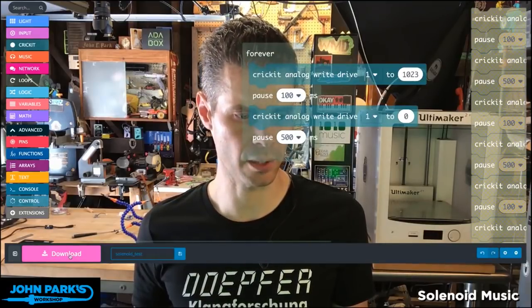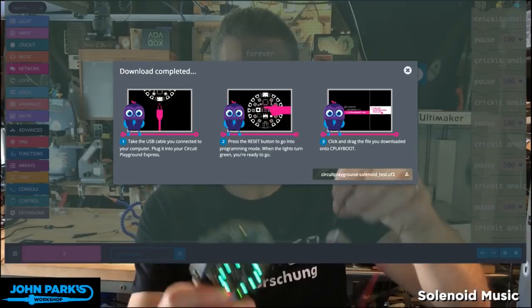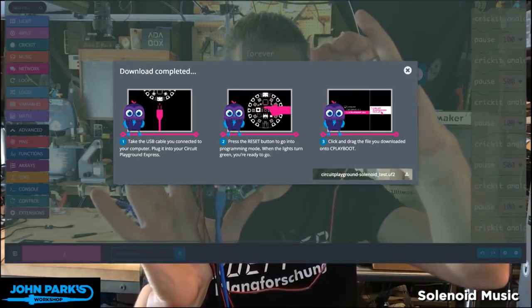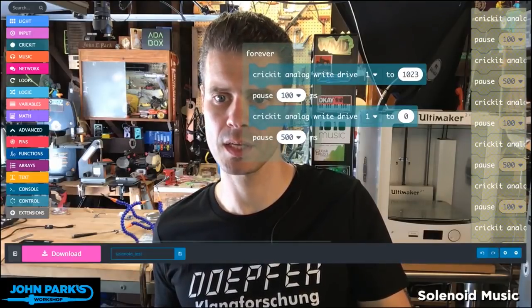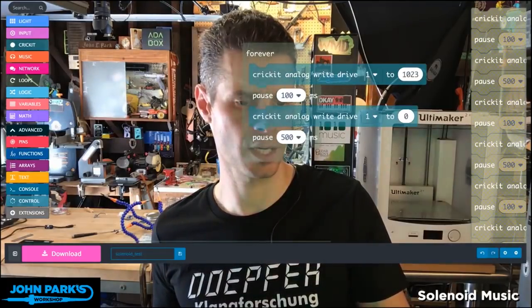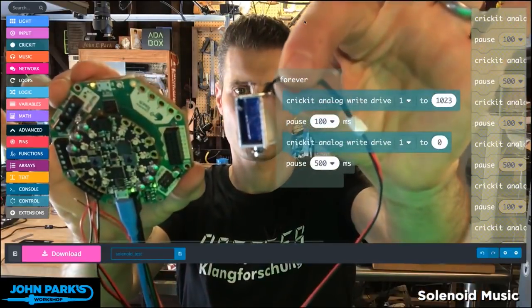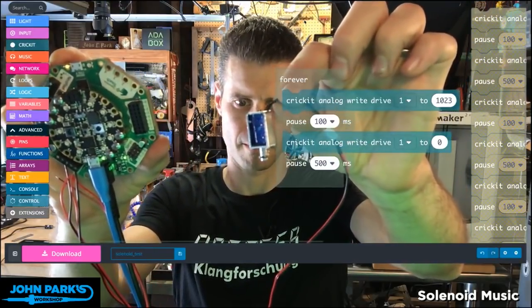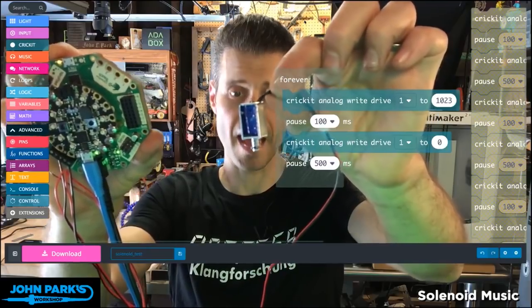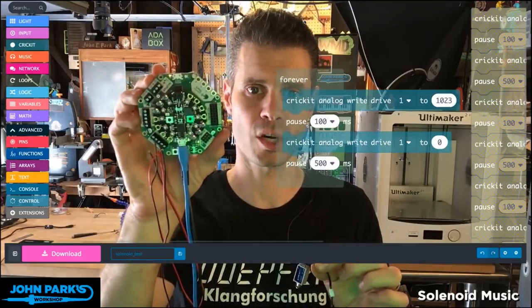Now I'm going to download and save that over to the board. I'm downloading the code, and I've got the solenoid plugged into drive 1. With that code, you'll see the solenoid gets energized and clicks just for a tenth of a second, then returns every half of a second. And that is how you drive a solenoid using MakeCode on Cricut with Circuit Playground Express.